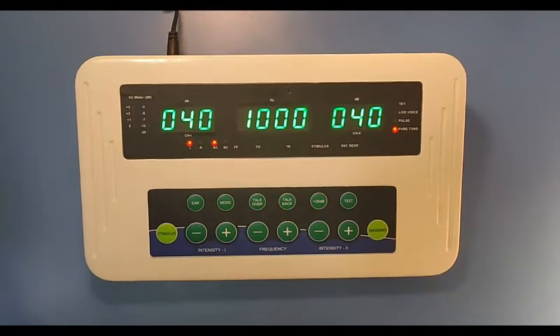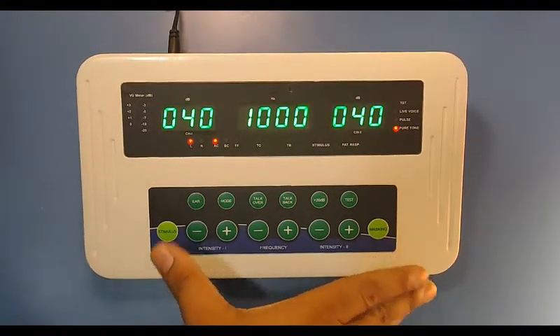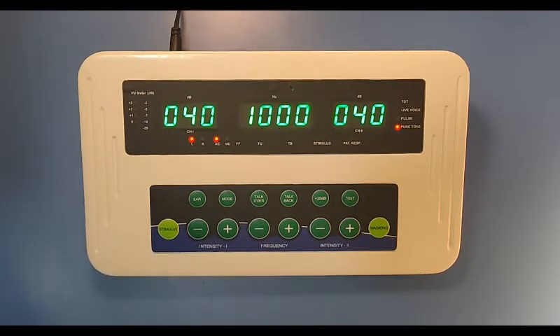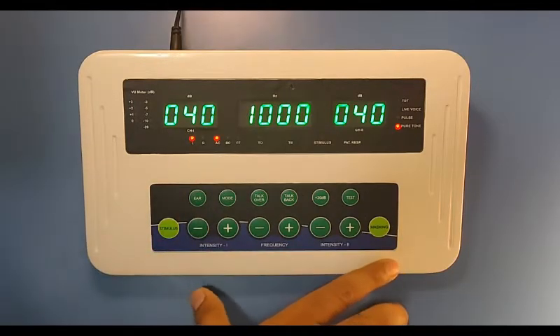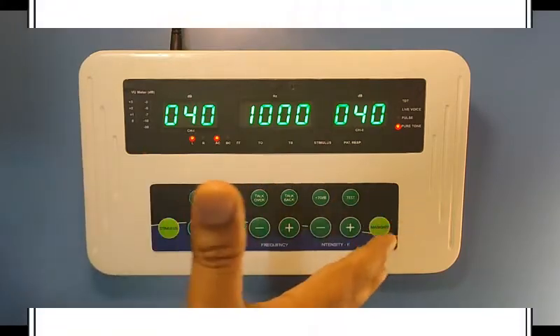This is the model Audio Mini. This is the main console. It's a standalone audiometer and it is also mobile application based, where you can operate the audiometer using a mobile app. It has padded key operation. It's very portable and lightweight, and as you can see, it's very compact in size.